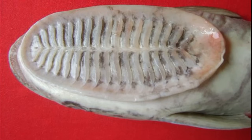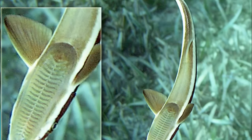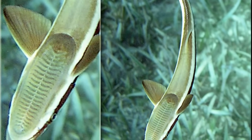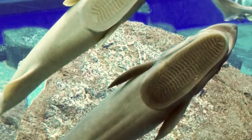Their sucking disc is formed by small changes while the fish is still developing. Their disc is a modified dorsal fin that is split and flattened to form a series of plate-like fin rays. When the fin rays are lifted,